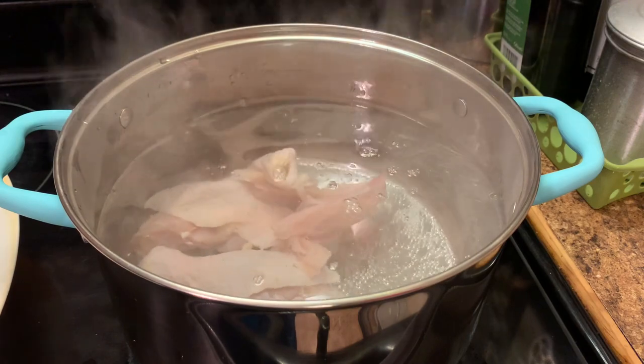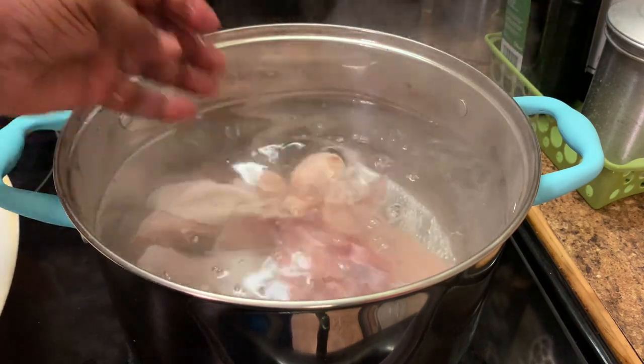So when I add my pasta, that's it. What I'm doing now is adding my chicken pieces to the pot.